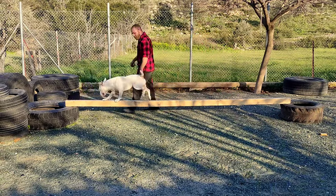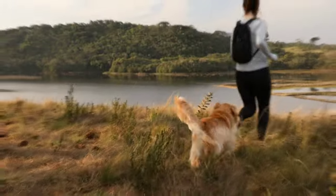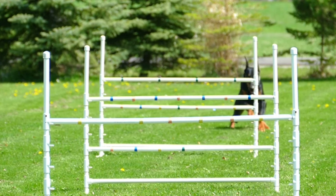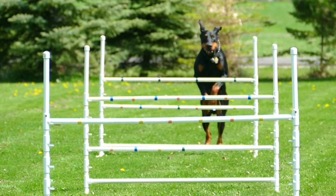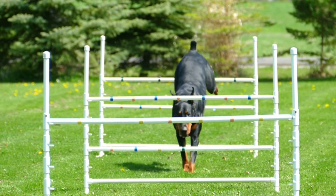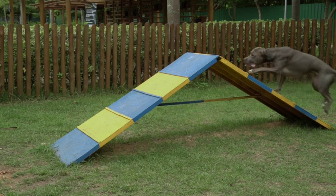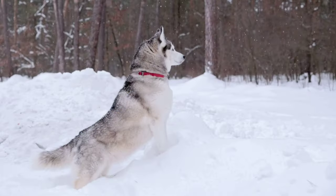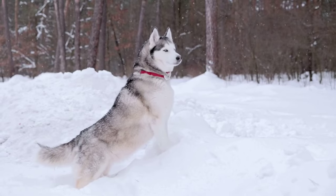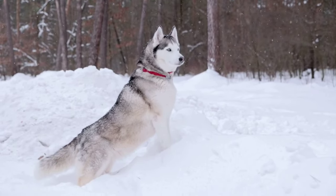How to exercise your Bull Terrier and any other dog. Exercise is physical activity done with the intention of improving or maintaining physical fitness and overall health. Exercise helps increase strength, flexibility, cardiovascular endurance, and overall physical and mental health. The goal is to improve the physical condition and health of the dog.